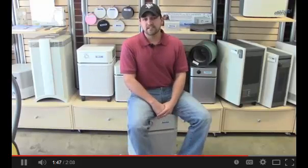With the filtration and the construction of the Austin, it doesn't matter whether you're looking for something that's low maintenance, or whether you're looking for something to filter out pollen, pet dander, or chemicals — the Austin's your machine.